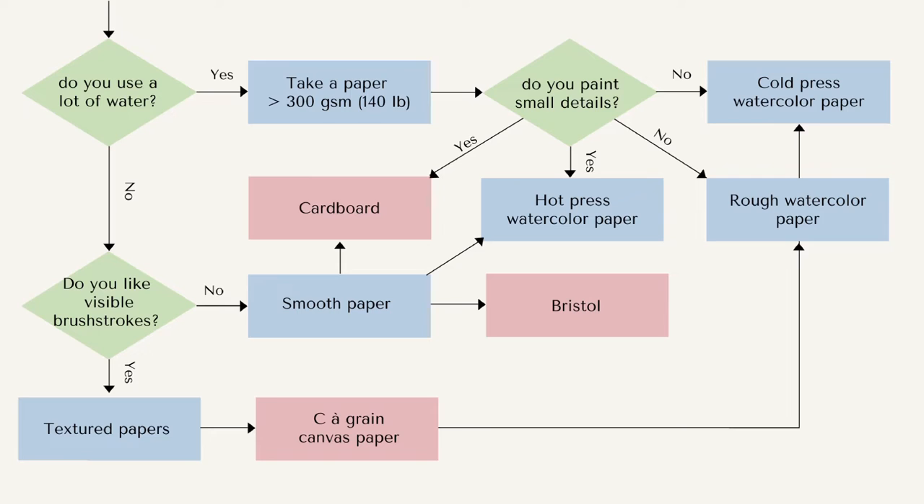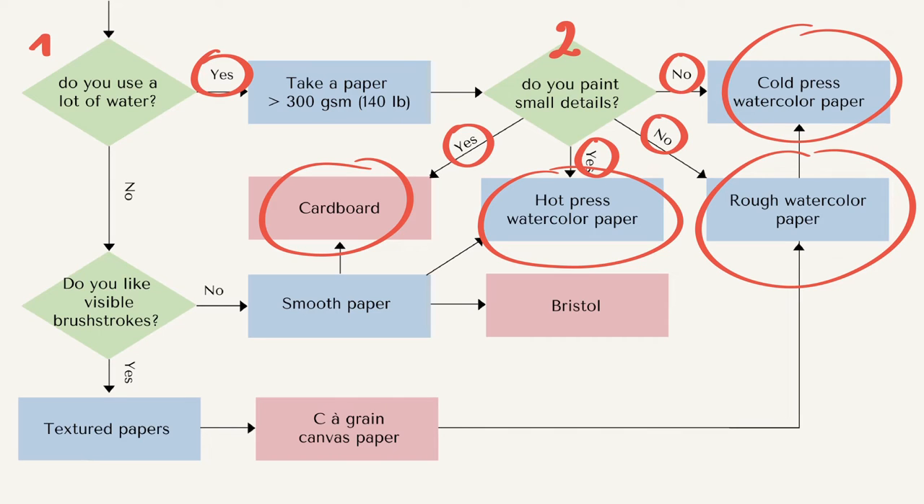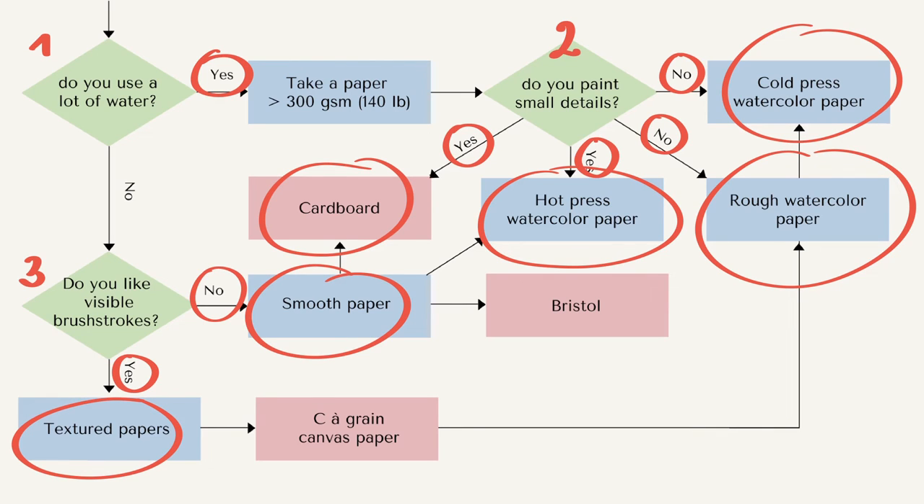To summarize everything, I even made a flow chart for you — you can find it in the article on my blog, link in the description. After deciding on loose paper: first, do you use a lot of water? If yes, go for paper over 300 GSM. Second, do you paint small details? If no, go for cold press or rough watercolor paper. If yes, go for hot press or even cardboard. Third, do you like visible brushstrokes? If yes, you'll need textured paper — C'est à grains, canvas paper, or rough watercolor. If no, go for smooth paper like Bristol or cardboard.